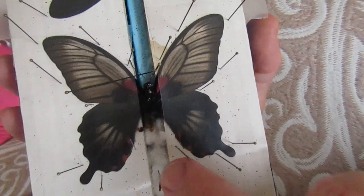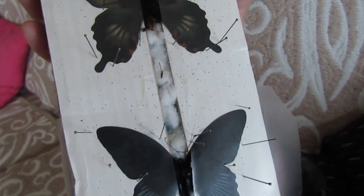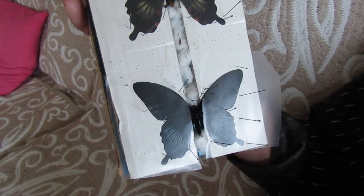You must also support the body by placing a backing strip along the underside of the butterfly's body. Because the tendency is that if not supported, the body will droop downward, which means it is not correctly prepared.